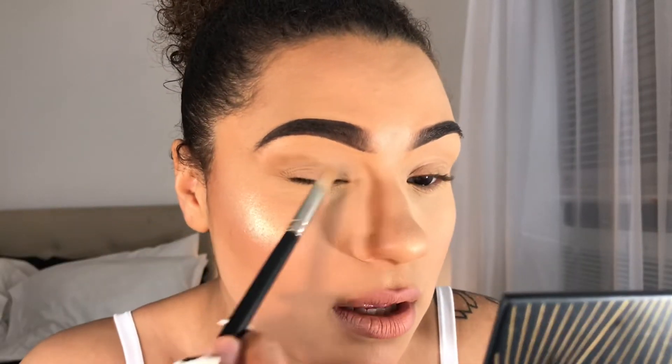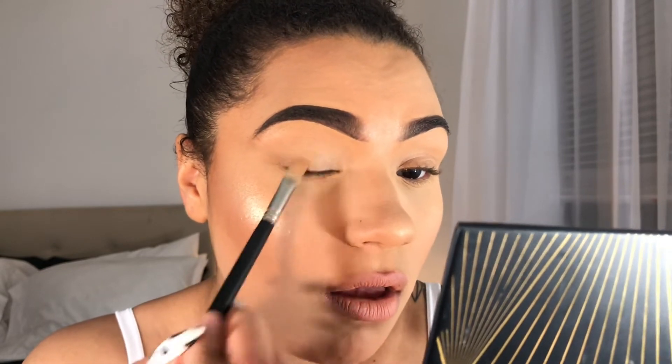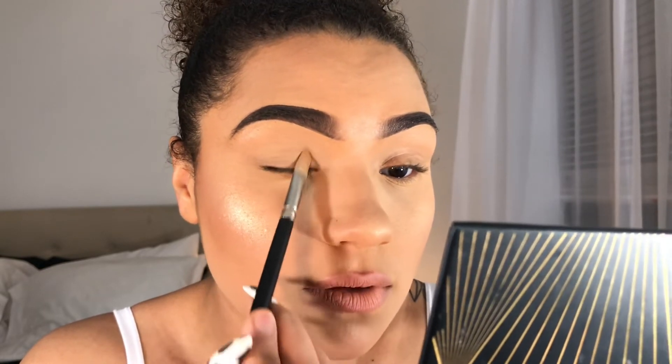I'm going for a brown base and then I'll do the graphic liner on top of that base. First I'll prime my lids — from doing my full face of makeup I have some leftover foundation there, so I'll just take whatever leftover concealer I have on the back of my hand and blend it out on my eyelid to give it a nice base.